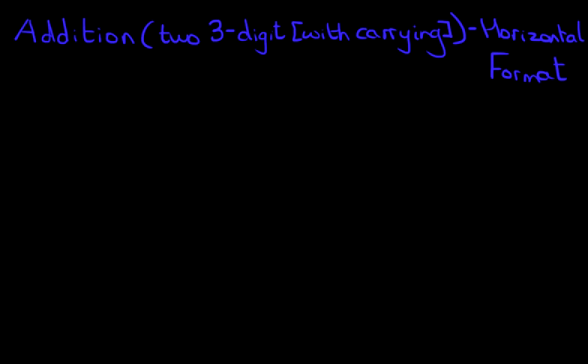Hello and welcome to the tutorial on addition. In this tutorial, we will learn how to add two three-digit numbers with carrying, and this time we're going to do this in the horizontal format.